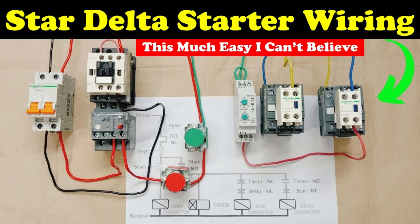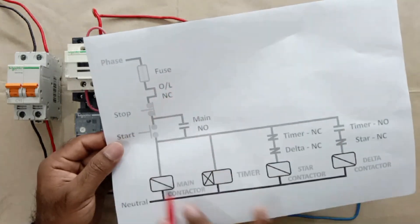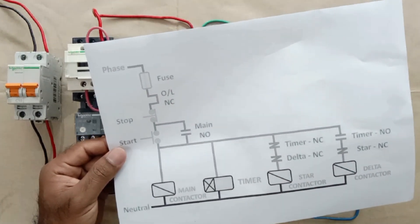How to do control wiring of a star-delta starter — I already made a video on this and provided a link in the description. Now we have to do the connection of the indication lamps. Before doing the connection, make a drawing first. Here I have the control wiring, and in this we will connect the indication lamps as well.